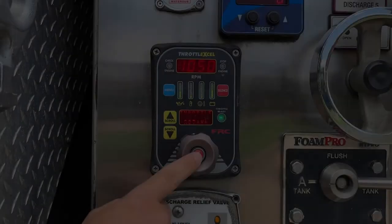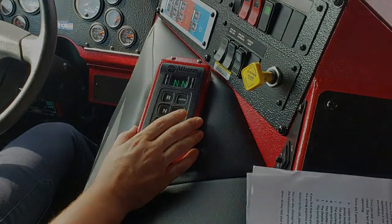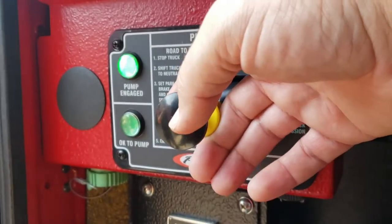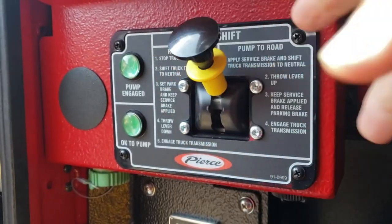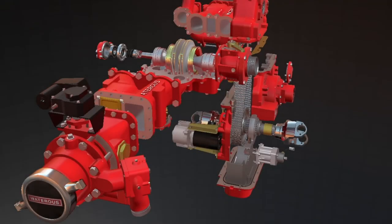Once pump operations have ended, you will need to place your pump back into road mode. Ensure that the pump is at idle, shift your transmission to neutral, move the pump shift out of pump mode, wait a few seconds, and transition the pump shift up to road mode. Both indicator lights should no longer be illuminated and your transmission should now be re-engaged with the apparatus transmission axle.